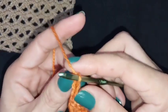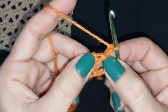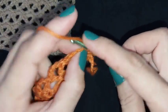Now we will make one stage and turn our work. In the same stage I will make one slip stitch.